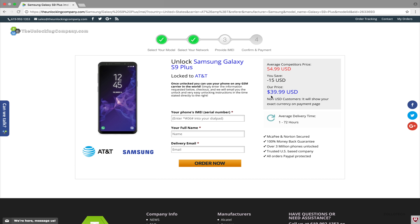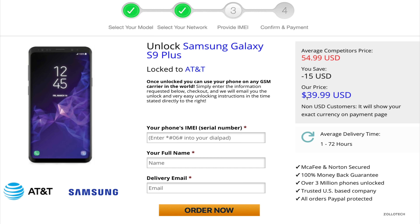The price can vary depending on your carrier and country. Now we'll take the IMEI and place it in — that's the number we got earlier. We'll put it in along with our name and delivery email, then click Order Now. The average delivery time says 1 to 72 hours, but sometimes it's very fast and other times it can take a week or two depending on the phone and the carrier.